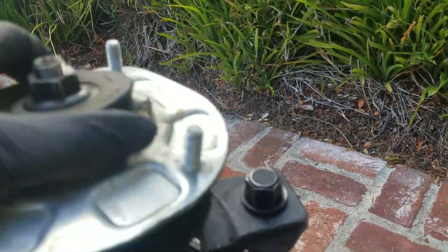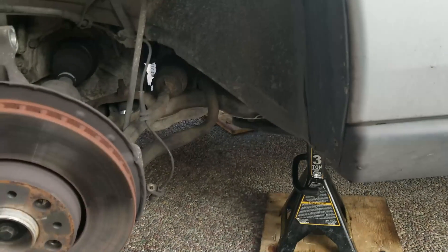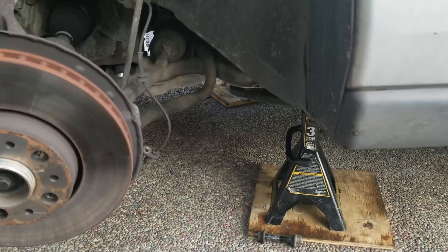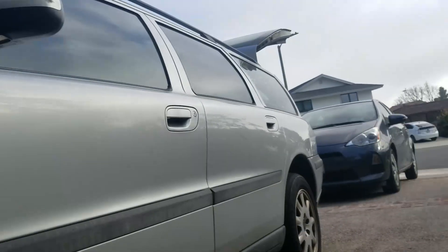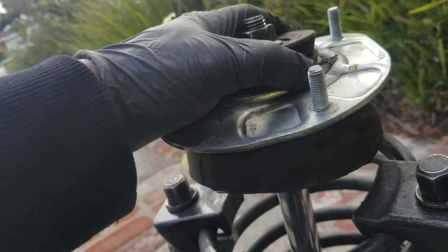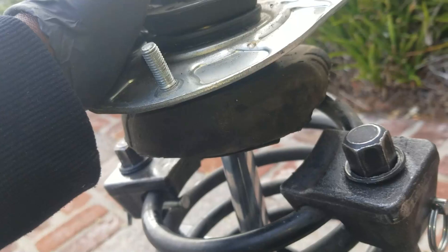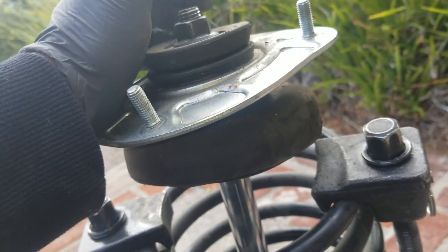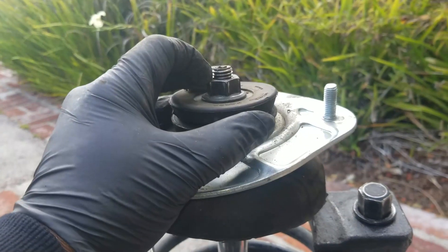Now I'm going to pop this nut up here loose. I did get the anti-sway bar loose, the ABS sensor out of it, and pulled these bolts out down here. Pulled the 13s out up there — the 13s up there were missing the washer, so I'm going to look and see if I can find washers for those. These spring seats and strut bearings looked good, so I didn't order those.